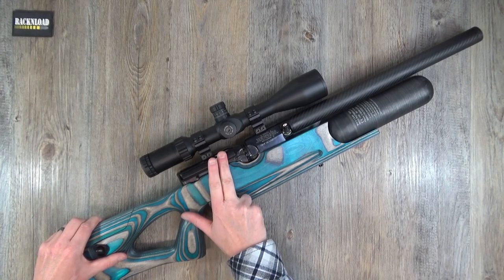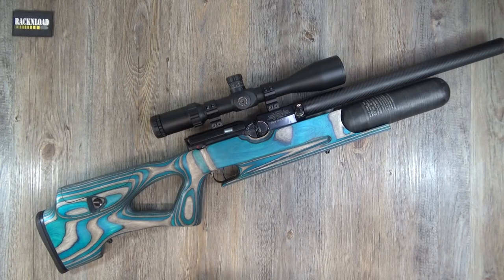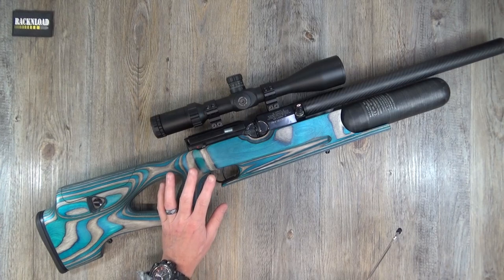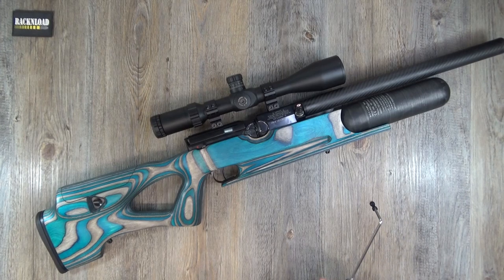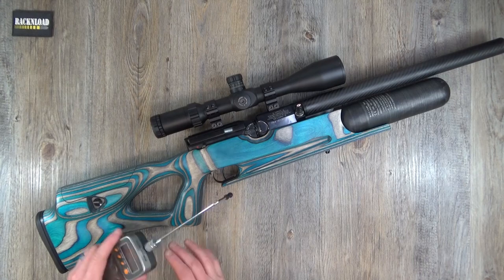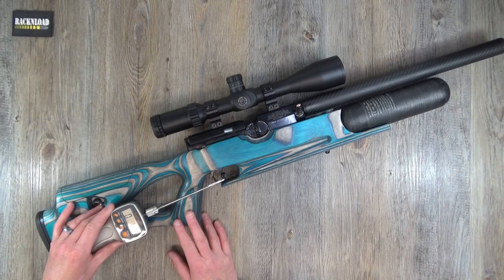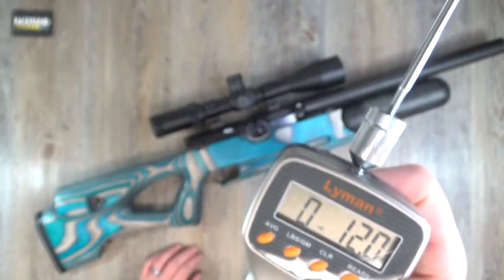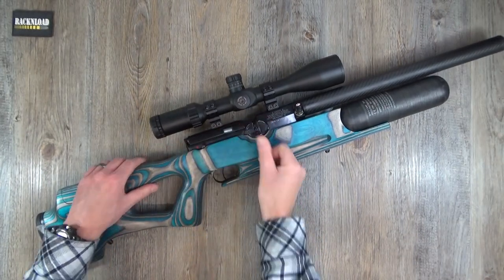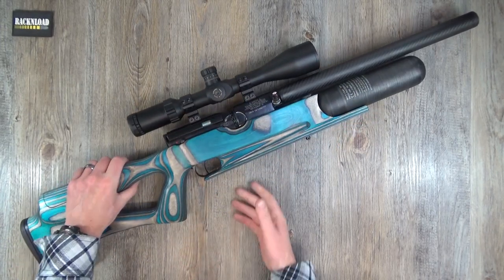Let me give this trigger a pull — and let me tell you, this trigger is glorious. Two-stage and just fantastic — one of the nicest triggers I've used in a long time on a PCP. Let's take the first stage... oh my days. That's under one pound. That is a stunning trigger. I've got to feel that again — oh my god. Lovely, lovely. There is the trigger. Stunning, stunning trigger.